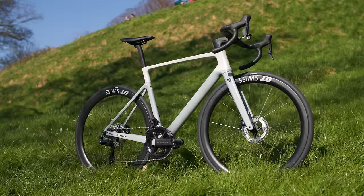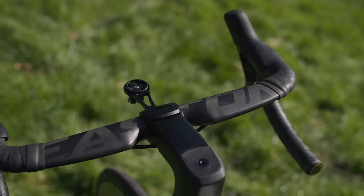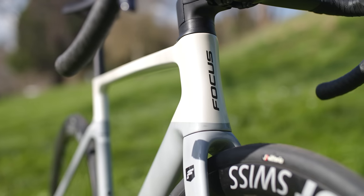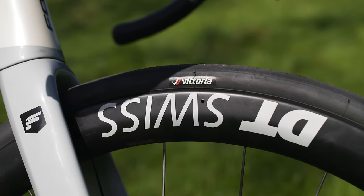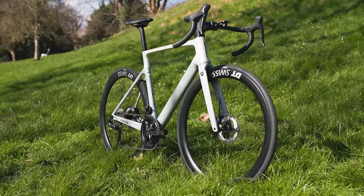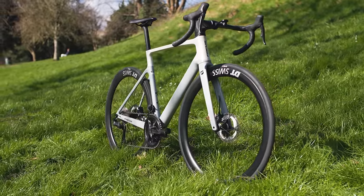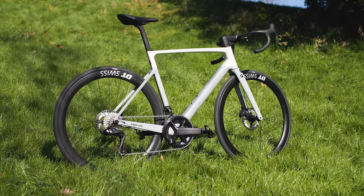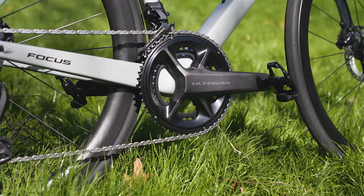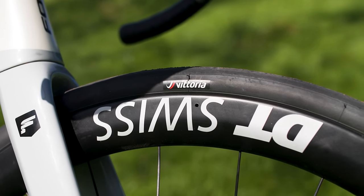I want to talk about this banger of a bike. It's Focus's latest Izalco Max, the brand's aero-inspired all-rounder road bike. This is the 9.8 model, which gets you a Shimano Ultegra Di2 groupset and 45mm deep DT Swiss carbon wheels.